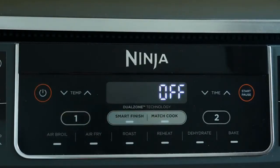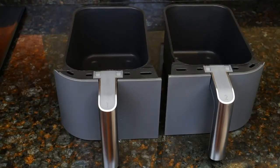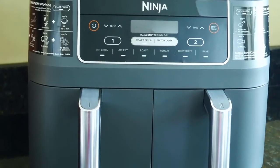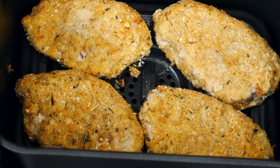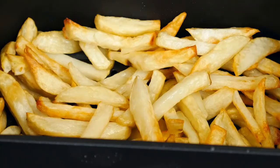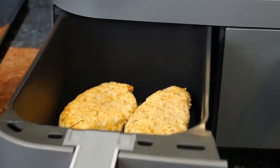To clean: press the power button to turn off the unit, unplug it, and wait for it to cool. Wipe the unit with a damp cloth and dry. The crisper plates are dishwasher safe or can be hand washed; the baskets are dishwasher safe but hand washing is recommended. If there is stuck-on food, soak the baskets and plates in warm soapy water. Although this unit is very large and takes up a lot of counter space, it can cook a meal for four people. It's a time saver because it cooks faster than a standard oven and some toaster ovens, and it's handy if you don't have an oven or if it's a hot day and you don't want to turn the oven on.